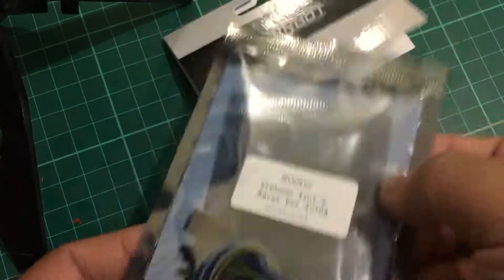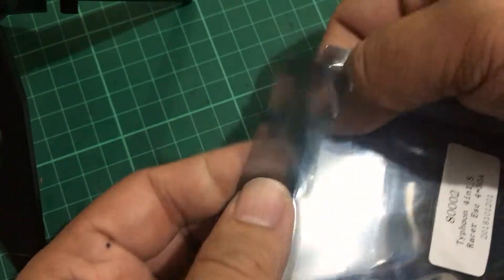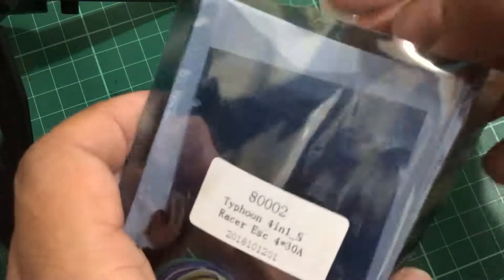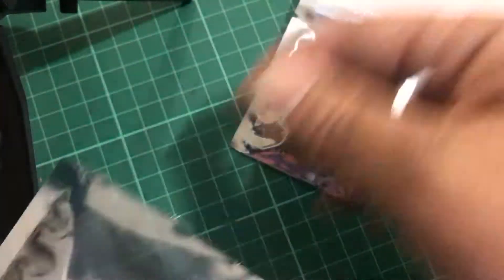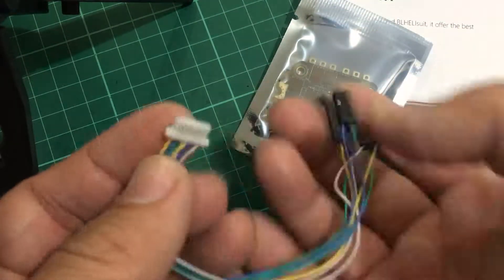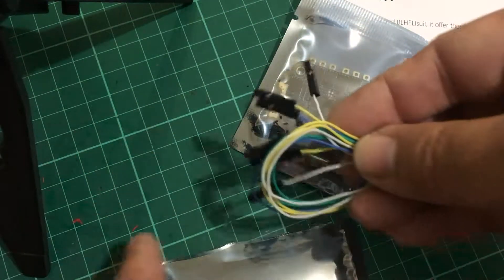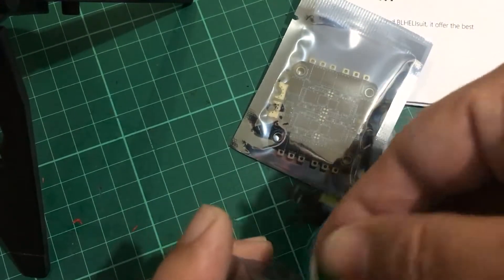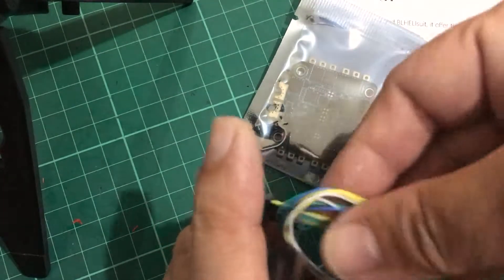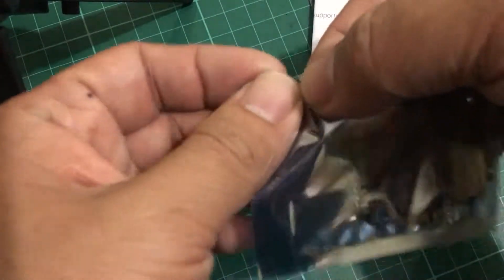Let's just open this package right now. It comes in an easy-tear package. It does come with a manual, another package for the actual 401 ESC, and a couple of connectors. Now, when you look at the listing on Banggood, it says it doesn't come with any cables or connectors — so the legitimacy of that page is already put into question. Let's set that aside and open up this other package.